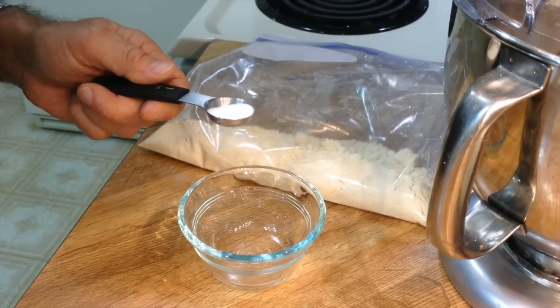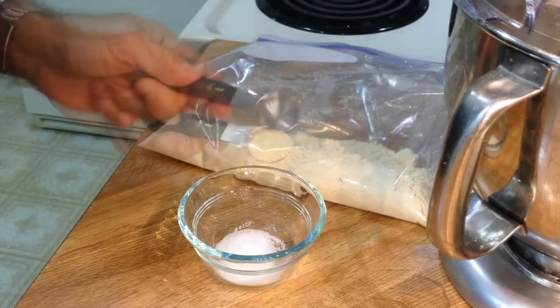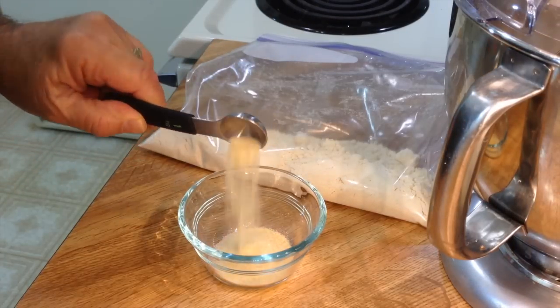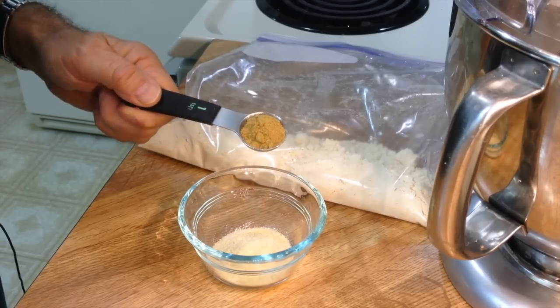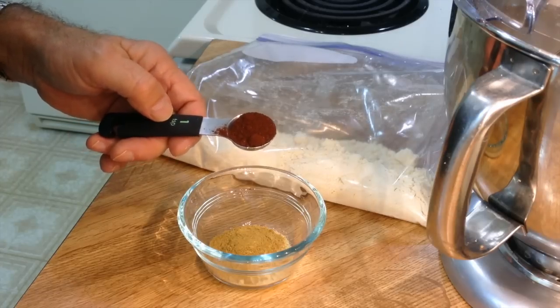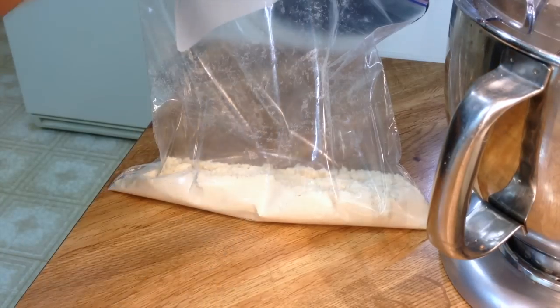I'm going to make a spice blend, starting with three quarters teaspoon of salt. Then a teaspoon of garlic powder, a teaspoon of onion powder, one of my favorite spices — a teaspoon of cumin — and a teaspoon of chipotle chili powder. Let's blend them all together.